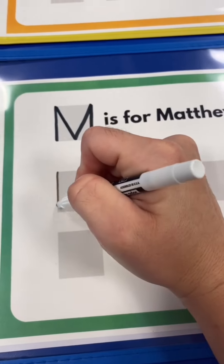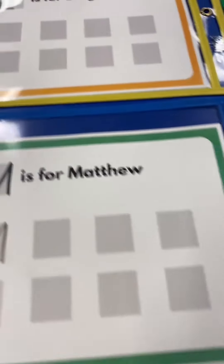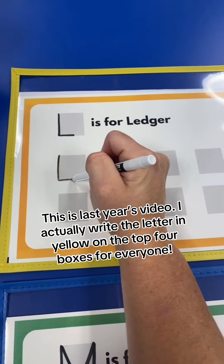And next week, I'll be doing these one-on-one with my students at center time to make sure that they're forming their letters correctly. For some of them, I will even pull the sheet out of the dry erase pocket and write the letter in yellow so that they have something to trace to start off with.